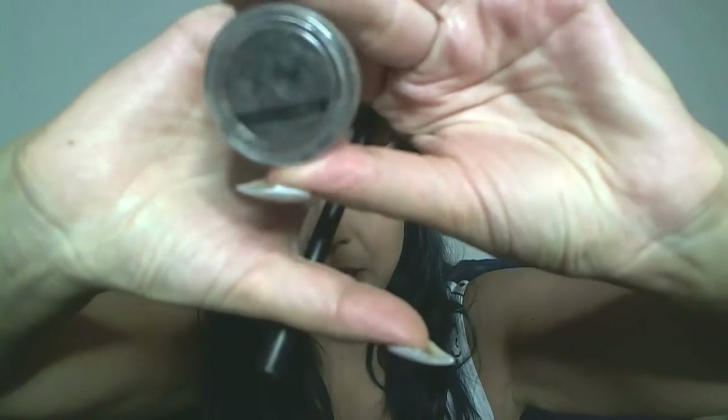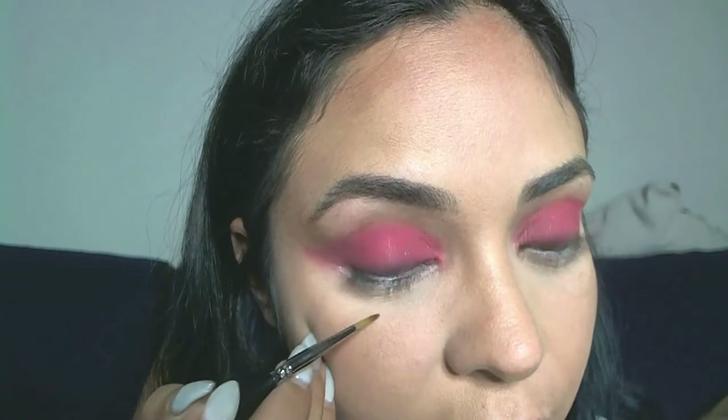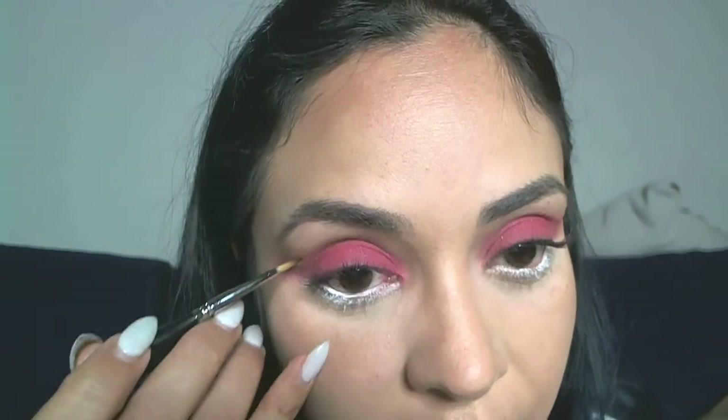I'm taking my Eye Draw liner from Super Beauty — the shade 'Crease,' which is black — and I'm lining all along my crease and on the bottom, right underneath the white line. I'm doing it a little thicker than usual because when I open my eyes it won't look that thick, but it will look more cartoonish.